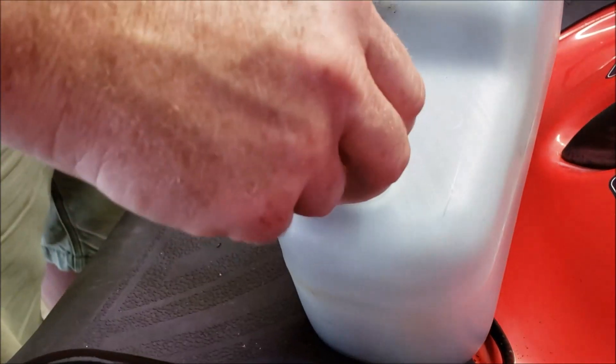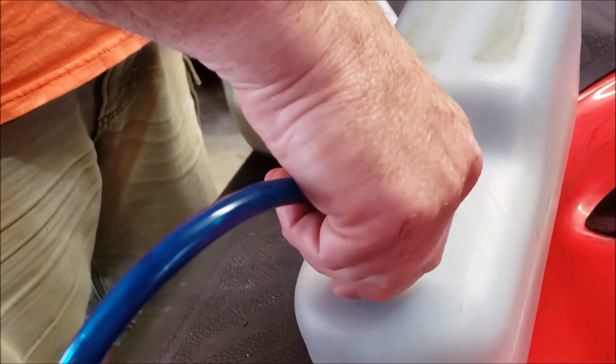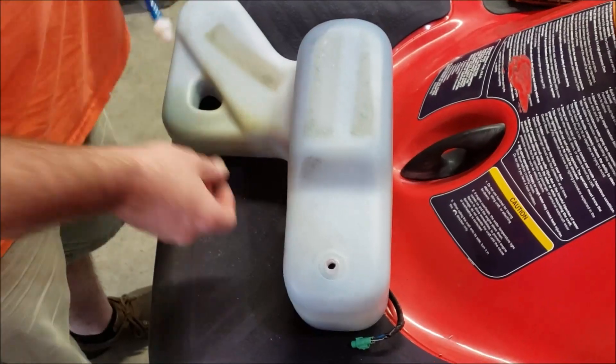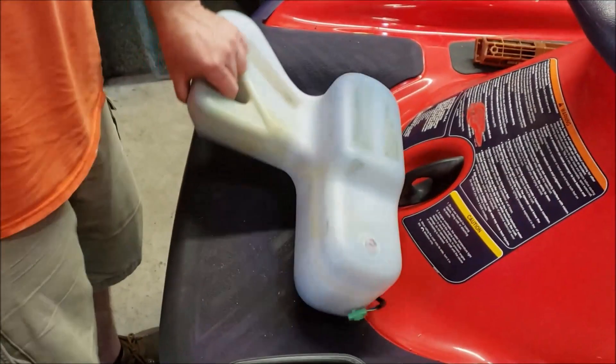It actually is easier to get the oil injection tank out of the boat like this because you don't have to worry about the nipple when you're pulling it through. So that was one thing we had to deal with. It's a solid repair to thread it and put a nylon fitting in it.